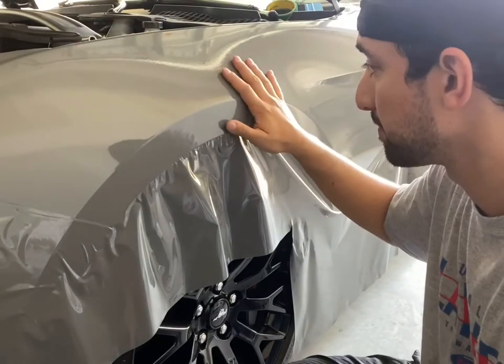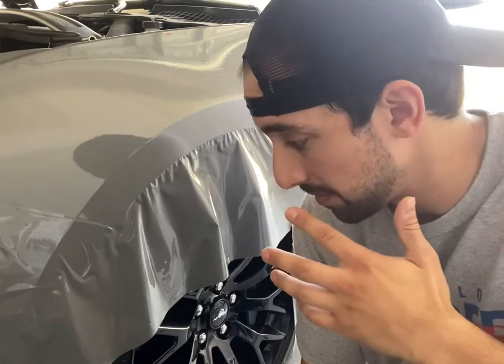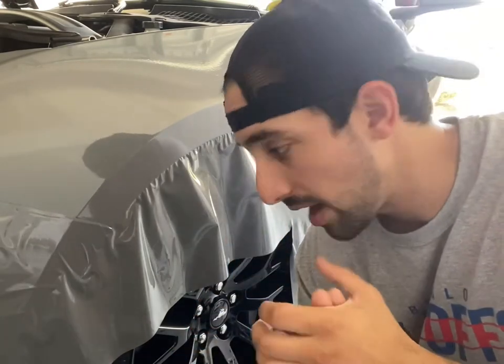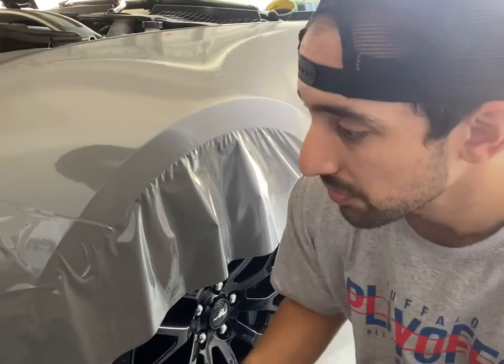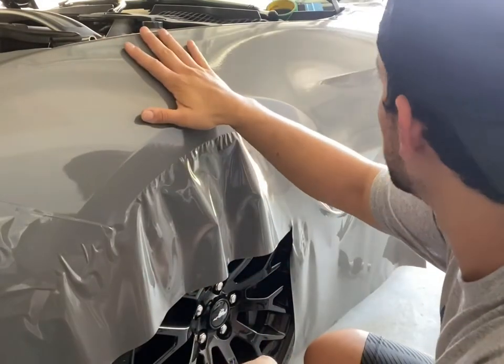I make these videos because I want you guys to be able to try this stuff at home, but no disrespect to professional installers — it's not something just anybody can do. If you don't have basically a full work week worth of time to install it properly on your first try, pay a professional. If you do want a project and you don't need the car for a little while, do it yourself — you'll save yourself a ton of money.